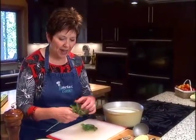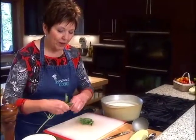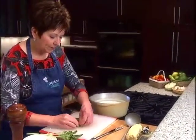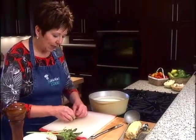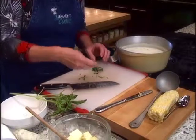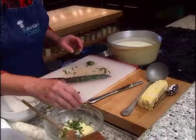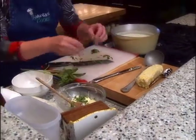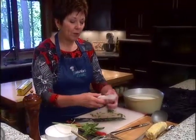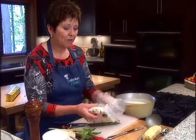If you see the word chiffonade in a recipe, it's a way of cutting the basil. After I have several leaves, I just stack them up — I like to put the larger ones on the bottom. Then I roll it up lengthwise and slice the basil. It's almost like a cigar when it's rolled up and you get these beautiful shreds of basil. I put them into one stick of butter that's been softened to room temperature, mix it up, form it into a log, wrap it in wax paper, and put it in the refrigerator until it's nice and firm.